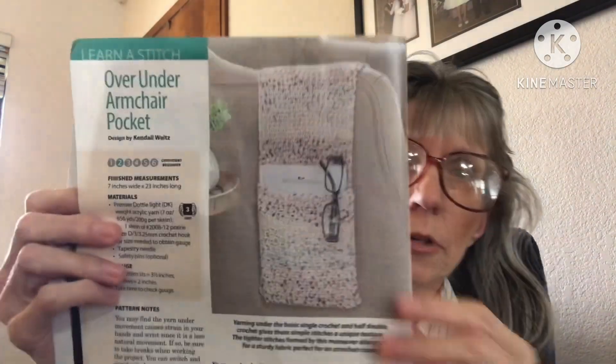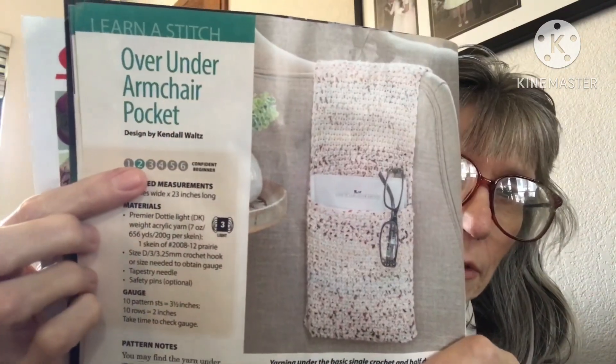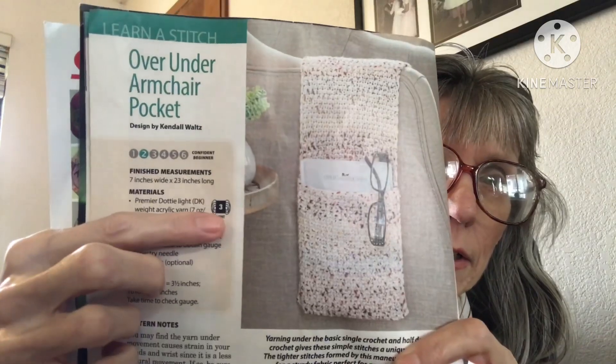The next one is the Over Under Armchair Pocket. It's an easy pattern but rated confident beginner, so they want you to have a little more knowledge than just being a beginner — you need to know a few stitches. It uses three weight yarn, but make it your own and use whatever you want.